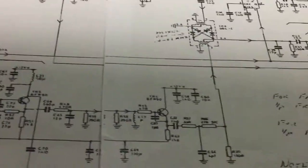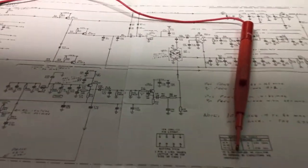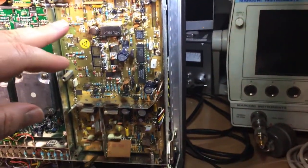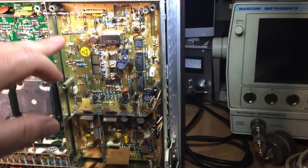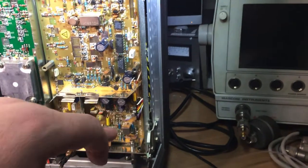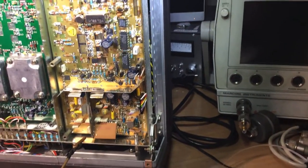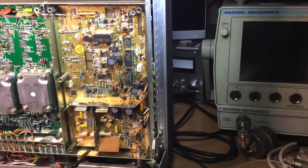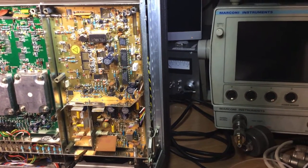I'll come back shortly — I'm going to whip this board out, which is going to be a bit of a job desoldering this link then removing all the binding posts and getting everything out. Then we'll see whether we can trace the fault.